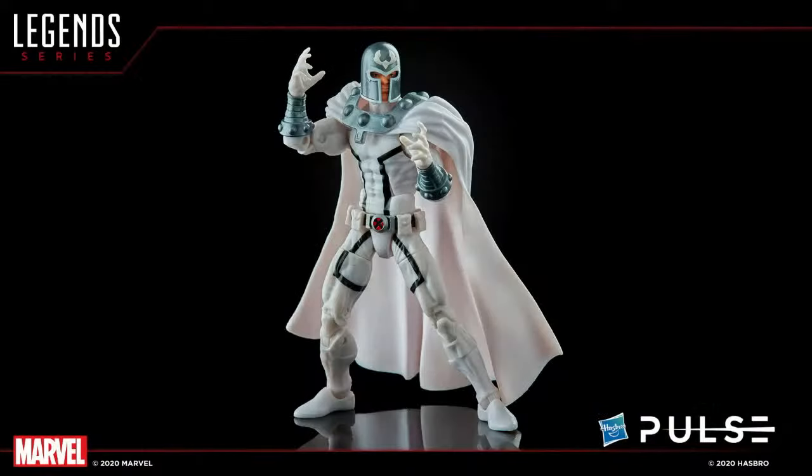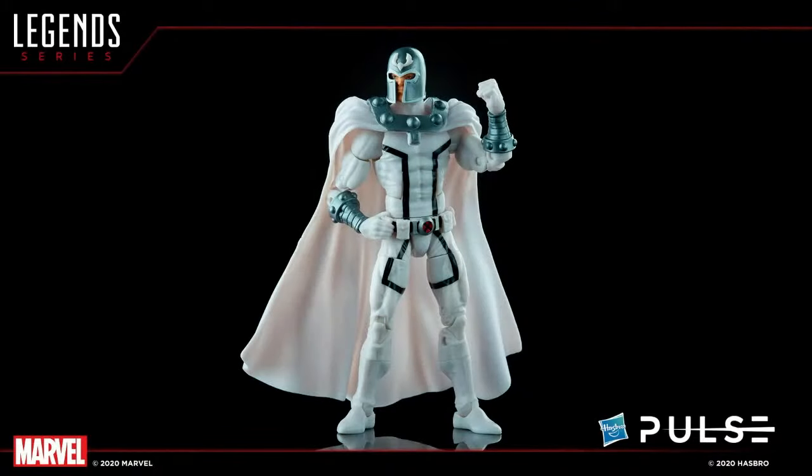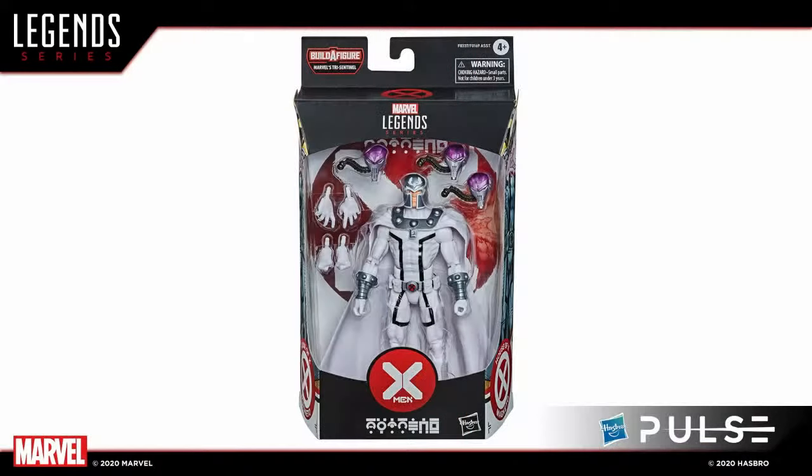After Professor X, we have his frenemy Magneto, as we saw him back at PulseCon in this white look. He comes with all different kinds of hands for your varying Magneto pose needs — fists, spell hands, and more. Here's a look at him in pack. How are we feeling about this white version? Do we prefer the white, the black, or the purple and red? There've been a couple of Magnetos over the years recently.